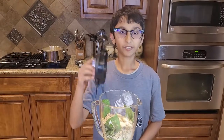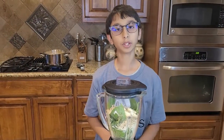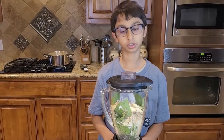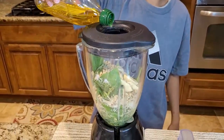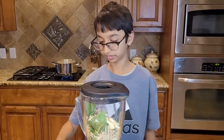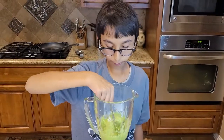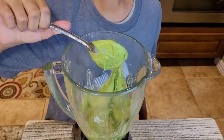Now I'm gonna cover my blender and blend all my ingredients to make a wonderful pesto sauce. Just add a little bit of oil, but don't add water — if you add water you'll mess up everything and it will taste really bad. This is the pesto sauce I made; it smells really good.